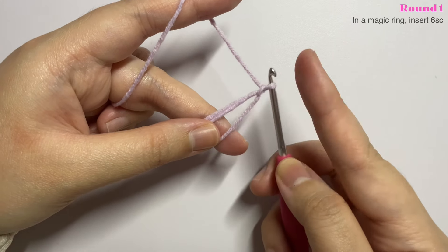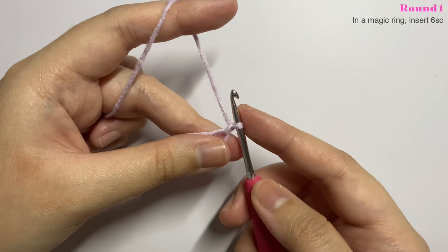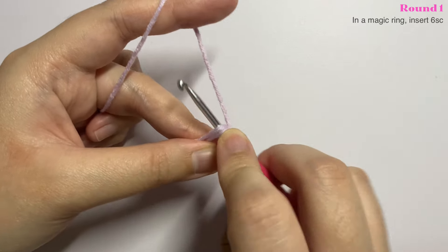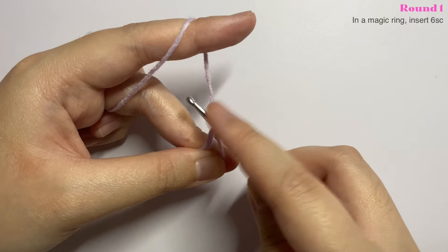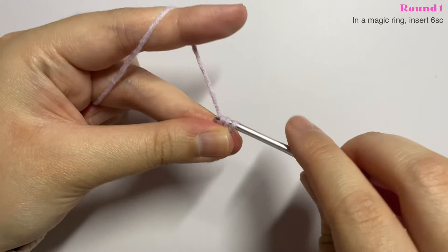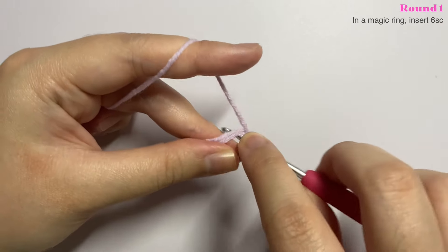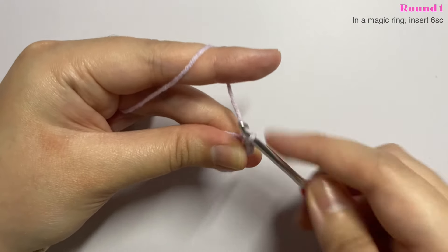We're going to use an X stitch single crochet and insert six single crochet into our magic ring. To do the X stitch single crochet, insert your hook into the magic ring, yarn under and pull up a loop, then yarn over and pull through the two loops. That is your first single crochet. Continue until you have six single crochet in your magic ring.